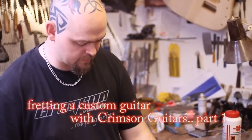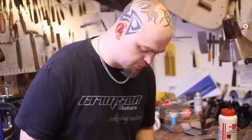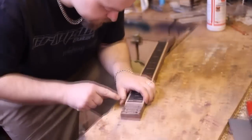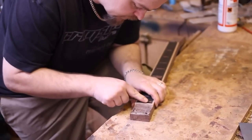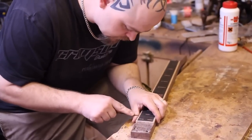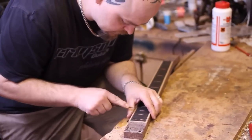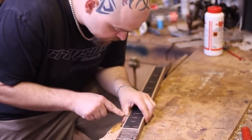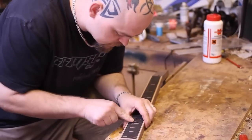Once you've cut your fret slots, that's the fairly straightforward bit out of the way. But now you've got to start thinking about the frets themselves and how they are going in, how they're going to be held in. Now I have a very small triangular file here, a little needle file. Before anything else, I just chamfer over the edge of each slot. What this does is, for one, it helps you centre your fret when you're putting it in, although that's just a side benefit.